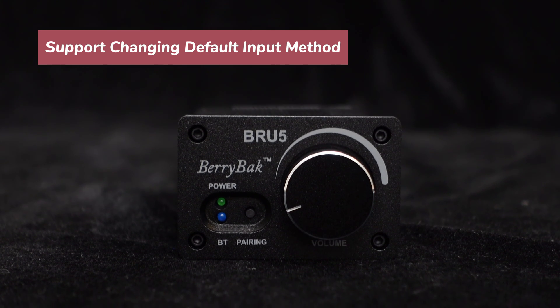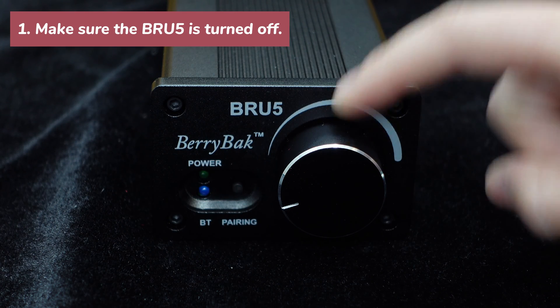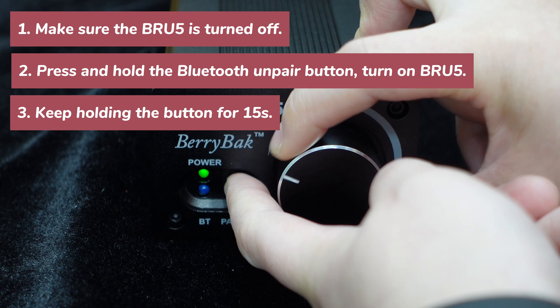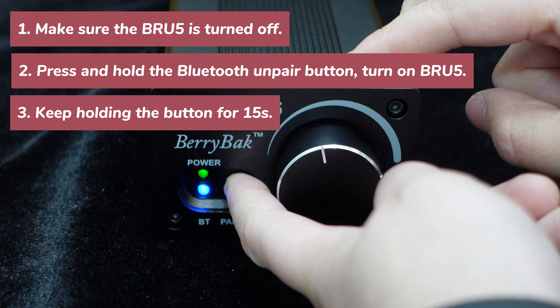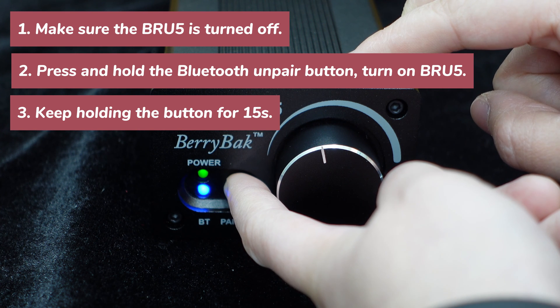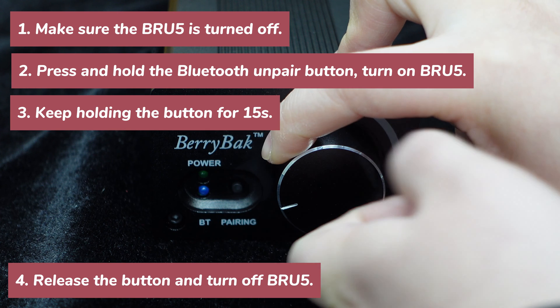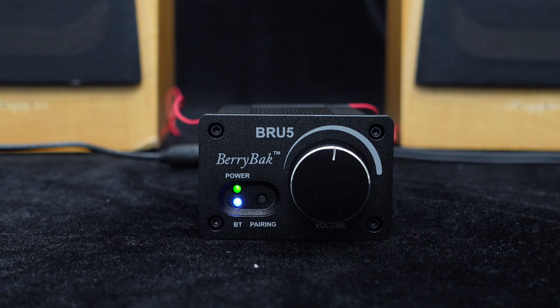Now let's demonstrate how to change the default input method to RCA. First, make sure the BRU5 power knob is turned off. Press and hold the Bluetooth pairing cancel button and simultaneously turn on the BRU5 while keeping the button pressed for 15 seconds. At this point, the default input method will switch from Bluetooth to RCA. If you want to use Bluetooth connection, simply press the Bluetooth pairing cancel button momentarily to switch to Bluetooth mode and connect your device for use.